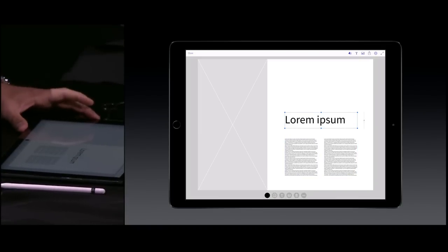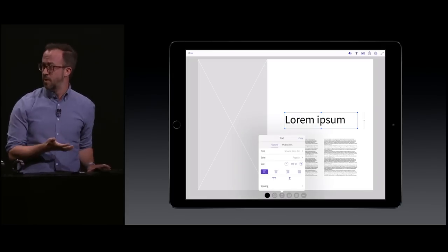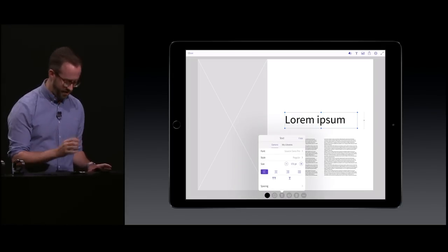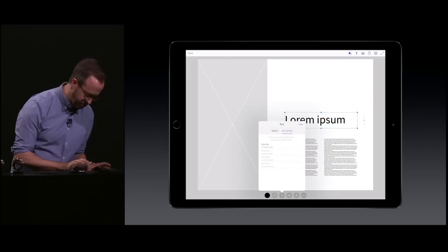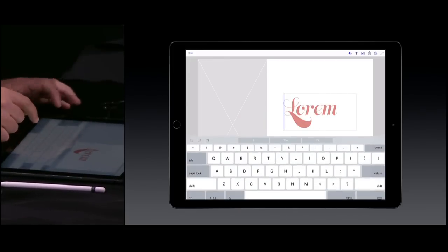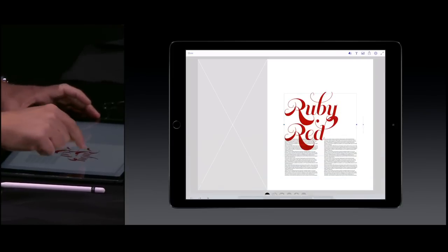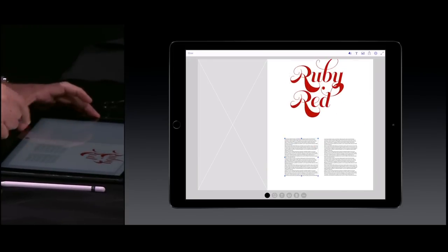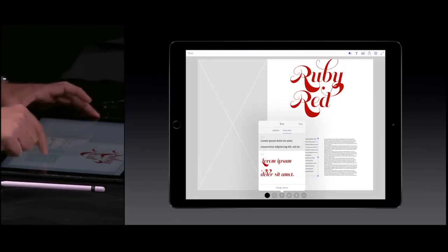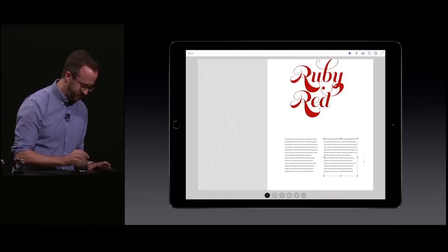From there, I want to add real fonts and make this a little bit more high fidelity. This is the first time on a mobile device we've given access to Typekit fonts — we have over 1,000 fonts available. I'm going to select this headline text and change my copy to be Ruby Red, which is the theme for this design. And I'm going to apply some styles to my body copy as well with a simple gesture to copy styles from other objects.